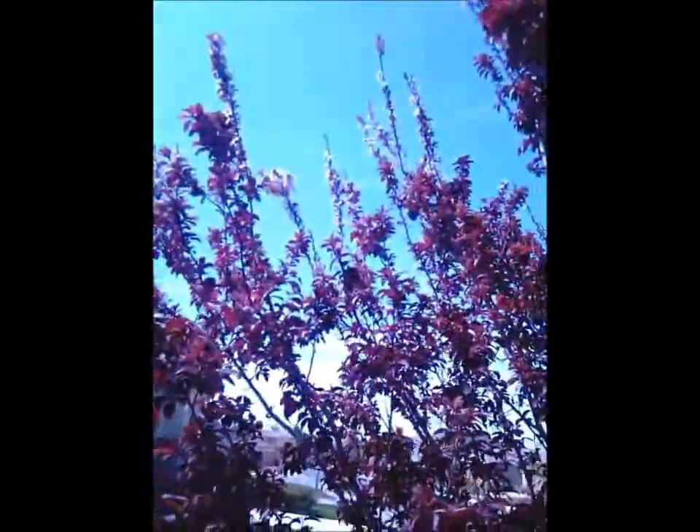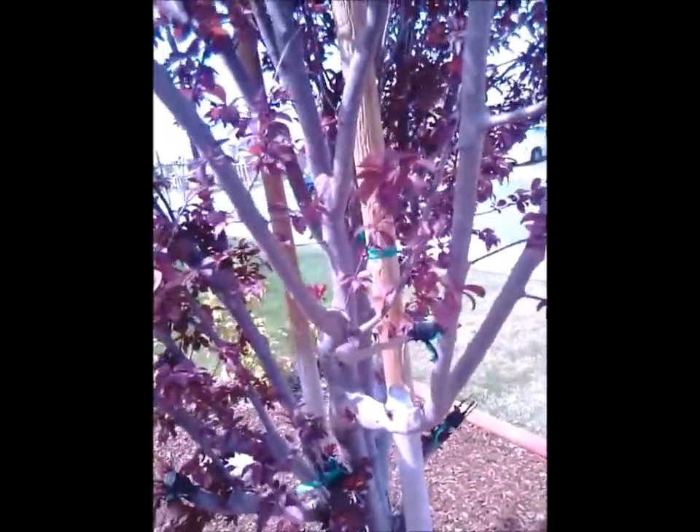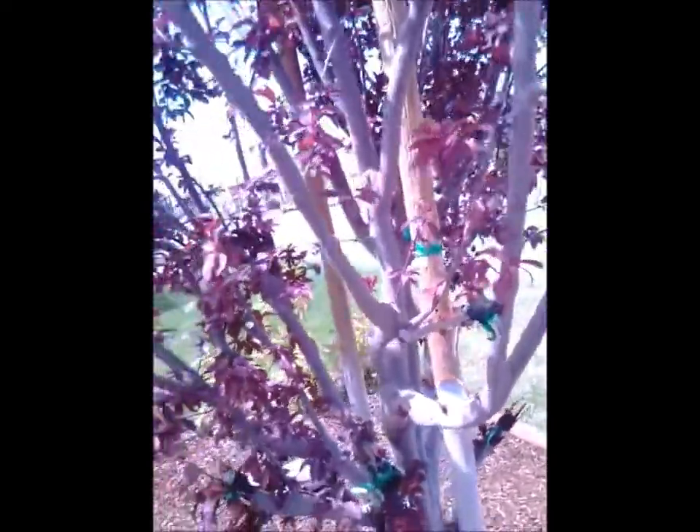It's an ornamental plum tree — beautiful. It has little cherry-looking plums on it. Now they say they don't grow fruit, but here in the high desert there's a lot of little fruit on it. Let me see if I can find one — oh, there's one right there. See it? Right there — they're real little and small right now, but they get big.